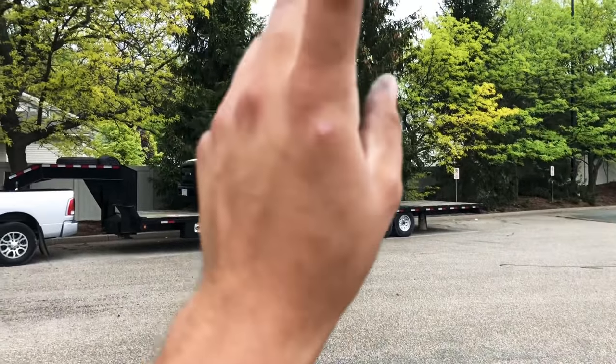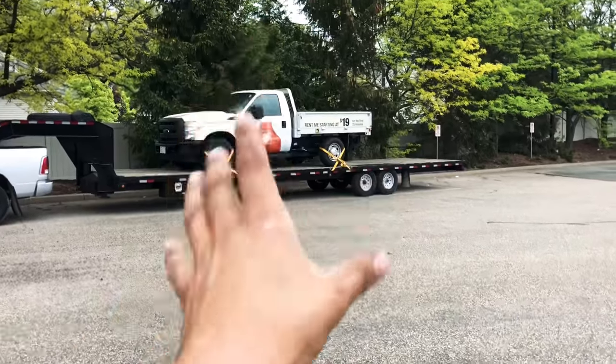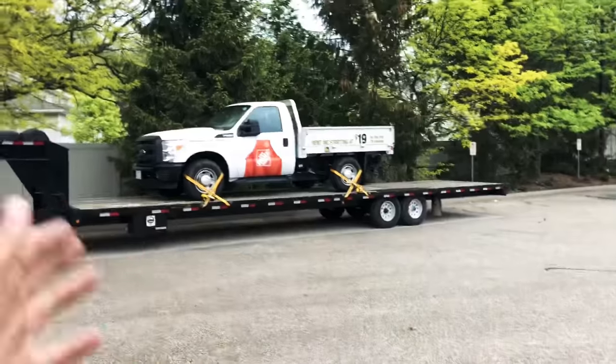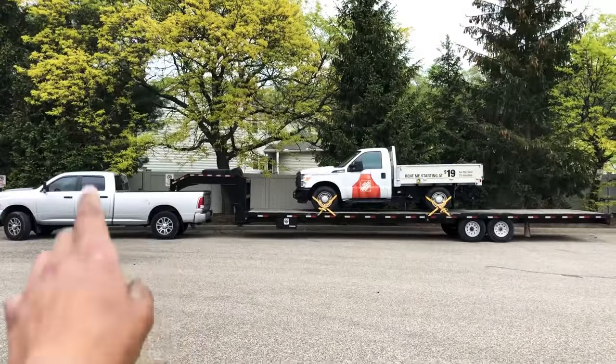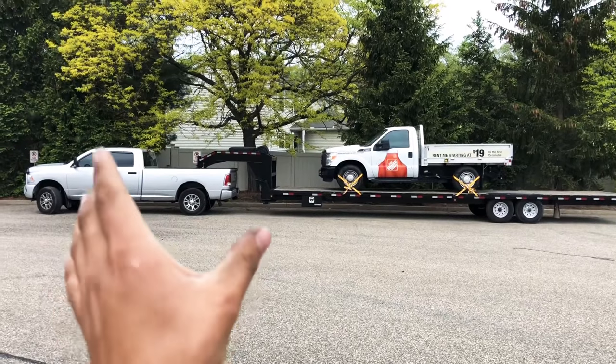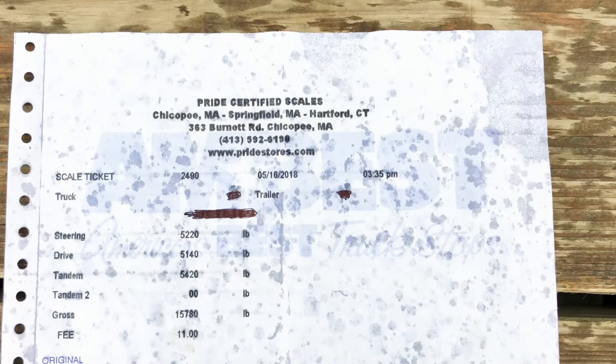I'm assuming your load is about 20 feet long. With that in mind, for every thousand pounds that your load weighs, you step back one foot. If your load weighs 2,000 pounds, step back two feet. If your load weighs 3,000 pounds, step back three feet, and so on.